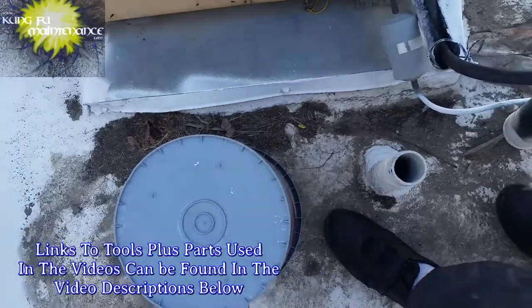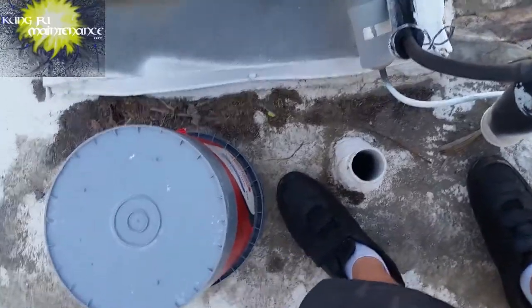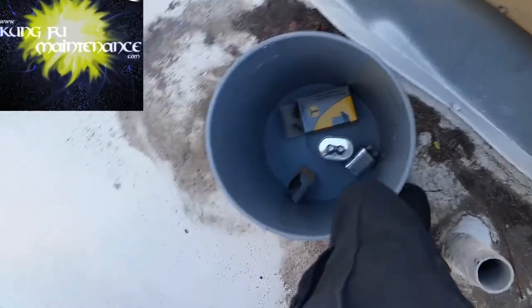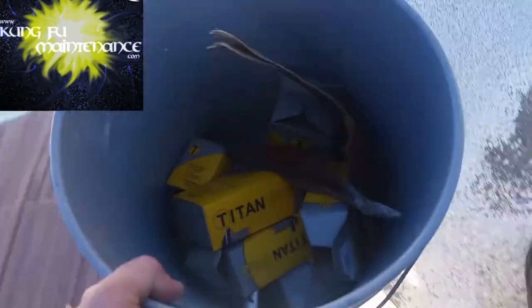I've been talking about my bucket seat and the benefits on your body to prevent damaging your feet. Now I'm going to show you another fringe benefit, especially for preventative maintenance: packing out the trash. Makes it nice and easy — throw everything in the bucket and carry it on out. I can just carry it all on out, and that's not even all.